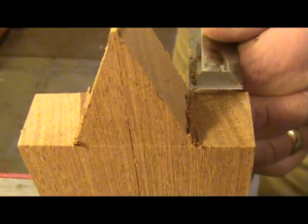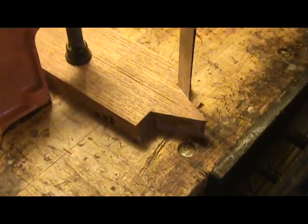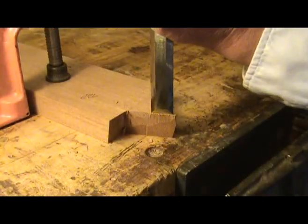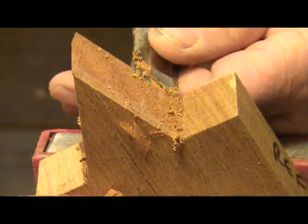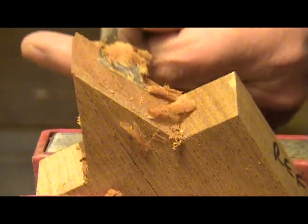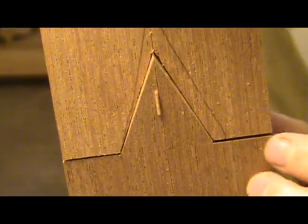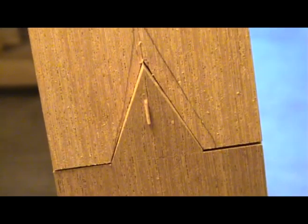Now use your chisel to begin removing the waist from the male part of the joint. After cleaning up the shoulders you can then begin working on the face of the V. Just like before, slowly work your way up to the line on the right and left side of the joint and from both sides of the peghead. The center part also needs to be brought down flush with the edges so that the left and right faces of the V are flat. Once this is done you can place the female part over the male part and see how good a fit you got, then begin fine-tuning the joint — the trick is knowing where to remove material to make the joint tight.